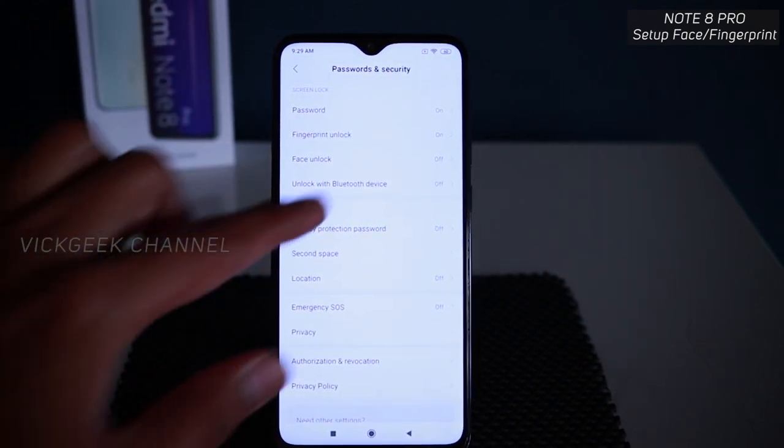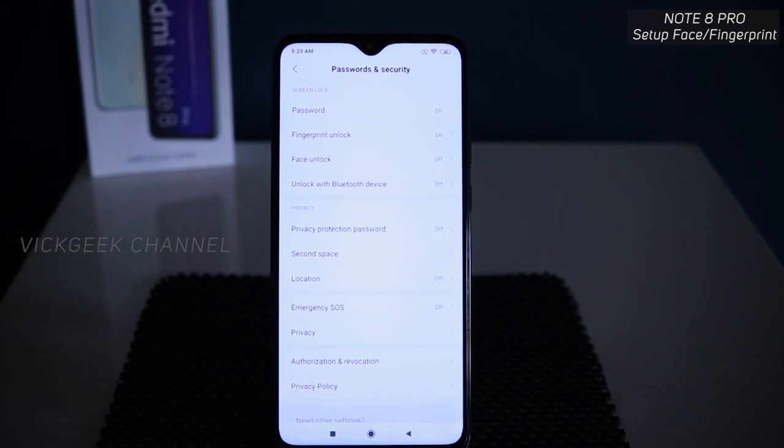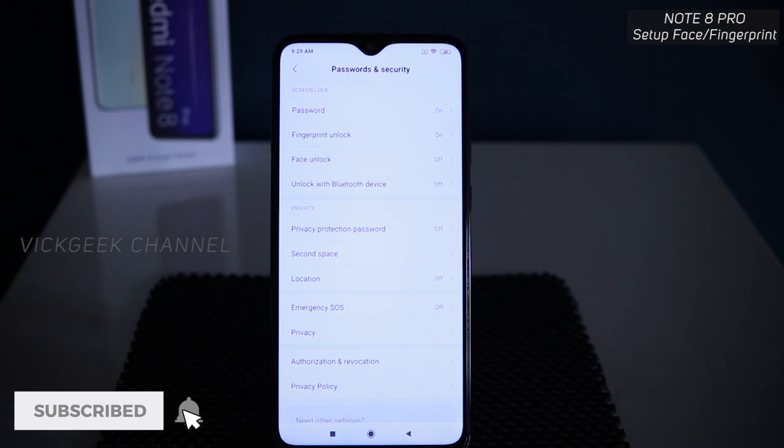There is also an 'Unlock with Bluetooth device' option — if you have Bluetooth headphones you often use, whenever you connect that Bluetooth device the phone is automatically unlocked and starts playing music.